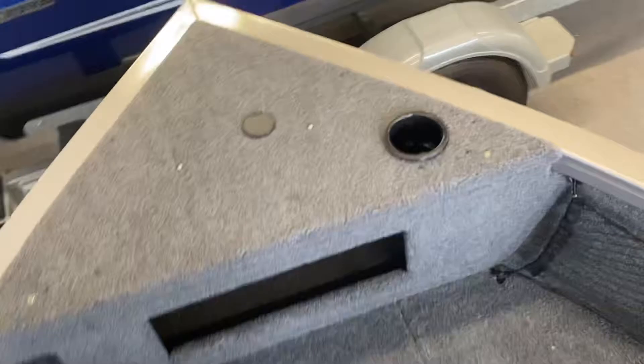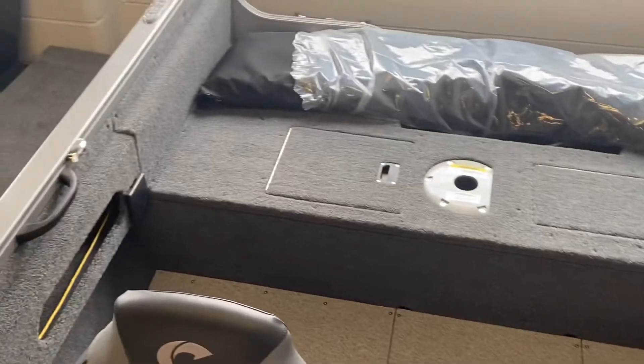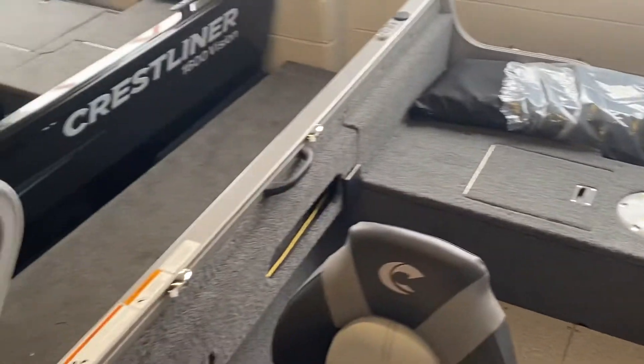Cup holders are virtually everywhere in the boat. It has a carpeted top deck and then a vinyl cockpit floor, which is pretty much how I order all my boats.